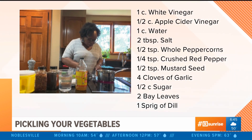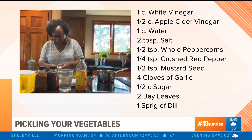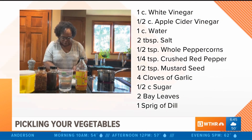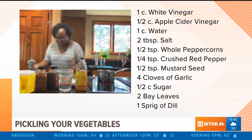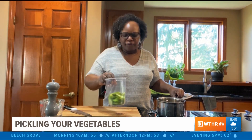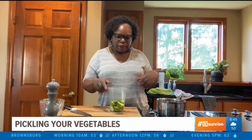I want this to come to a bubble, so I'm going to put it on medium-high heat. While I'm waiting on that, I'm going to cut up my cucumber. As soon as it comes to a boil, just turn it off and let it sit until it cools, about 10 to 15 minutes.